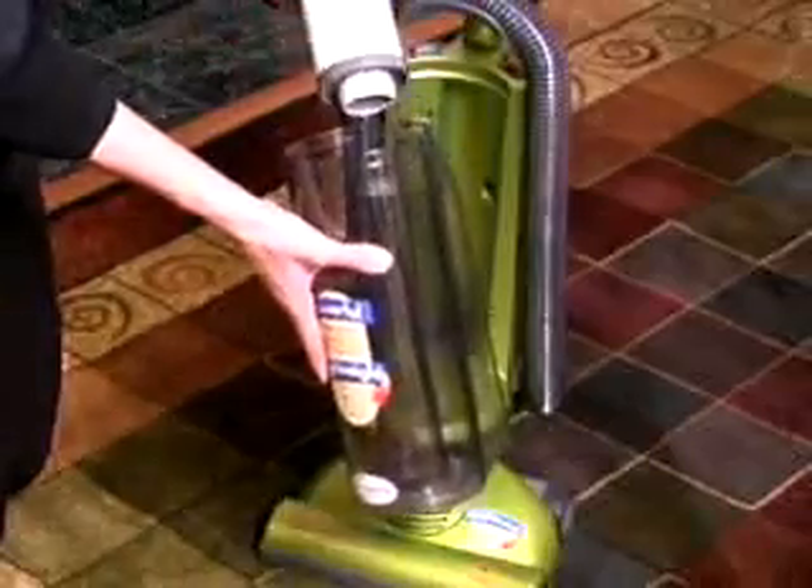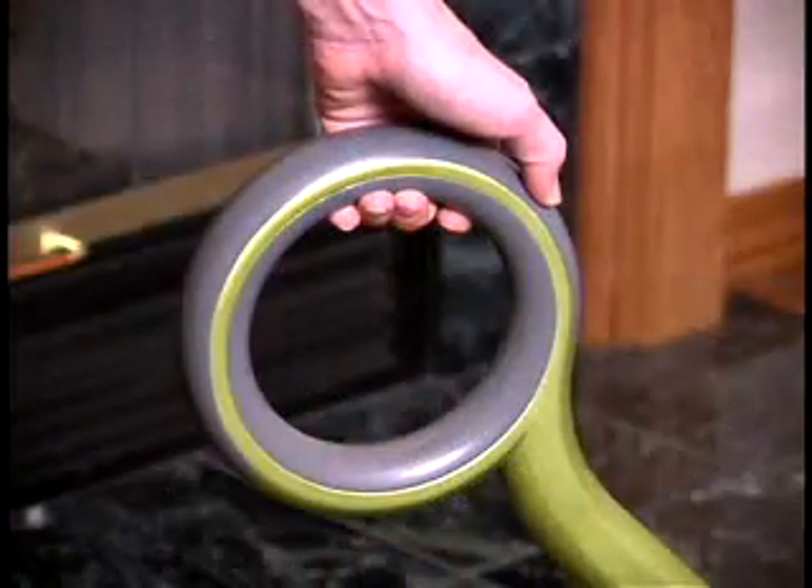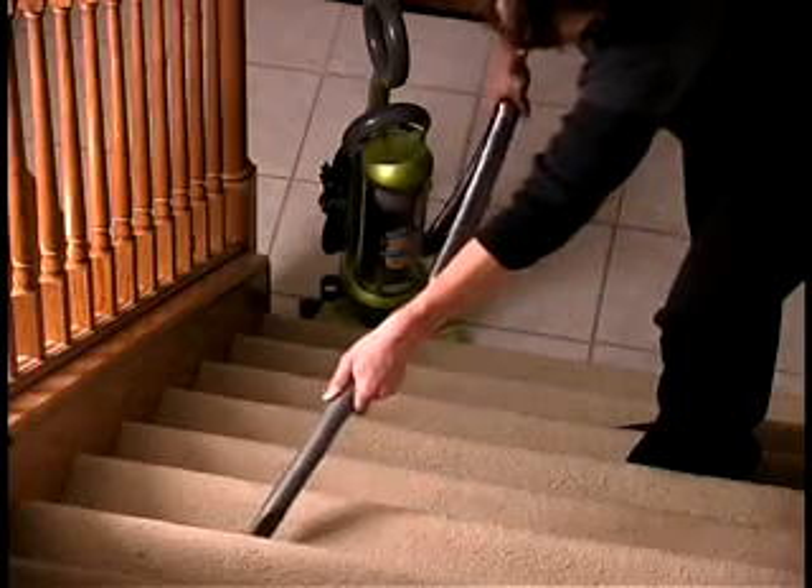The washable filter keeps dust and allergens from re-entering the room. The Optima features an eight position adjustable handle and soft comfort grip to make vacuuming easy. The long stretch hose and tools on board allow you to clean difficult to reach areas.